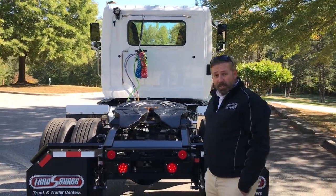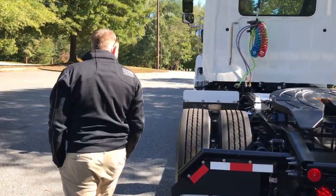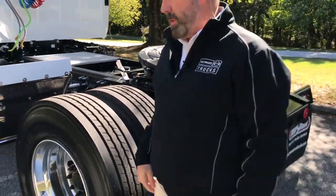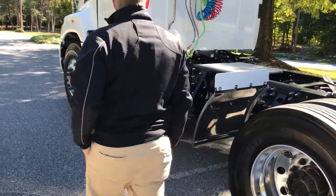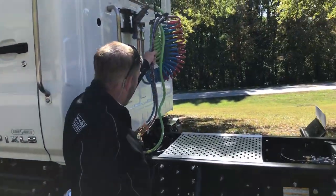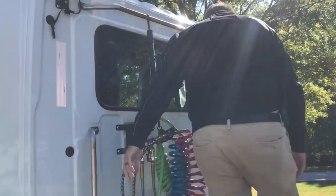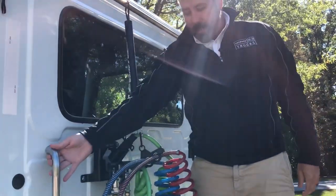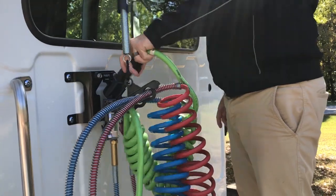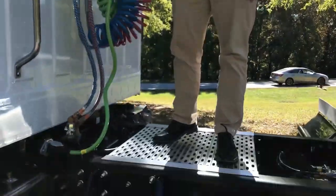Overall, it's just an extremely nice truck. This one has disc brakes all the way around. On the back, to be able to get to your trailer air brake connections, you've got a good-size step and a good platform in the middle. There's a nice grab handle there, and it's actually got its little holster for its plug-in and everything else for your trailer brake lights and your air connections.